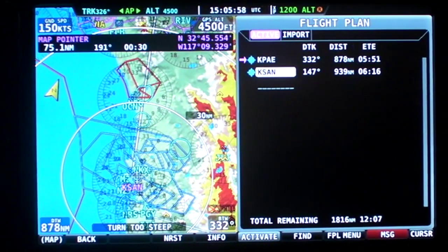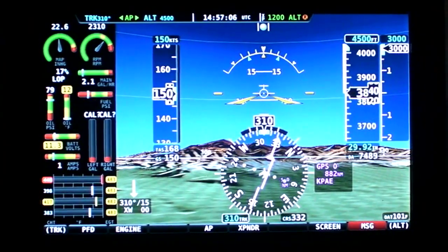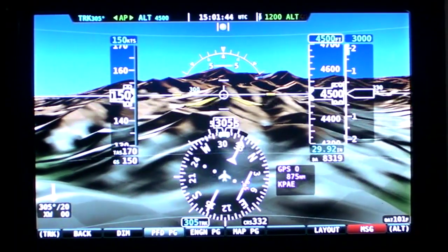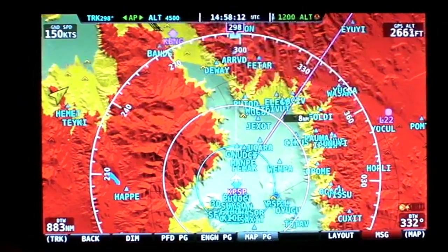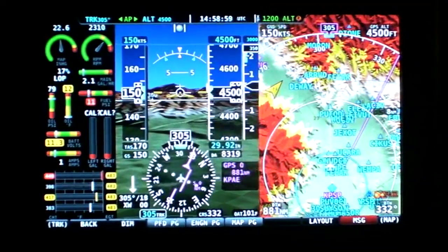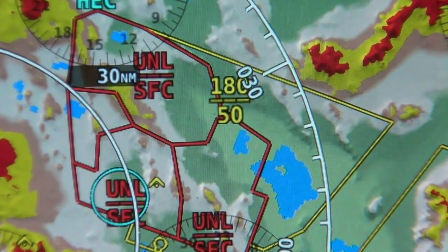Think of each SkyView display as having three screens in one, with primary flight instruments including an electronic HSI, user-selected synthetic vision, engine instruments and fuel gauges, and high-resolution terrain mapping and navigation functionality. You can even configure the position of each piece of data on the screen and toggle that data on or off with a dedicated screen layout soft key.